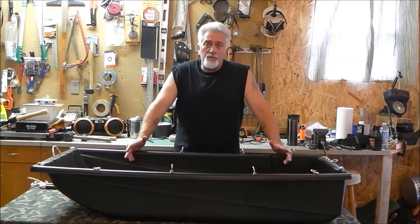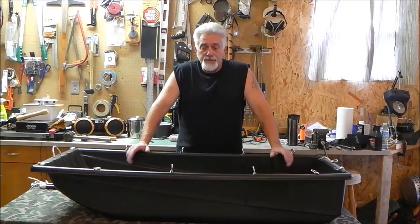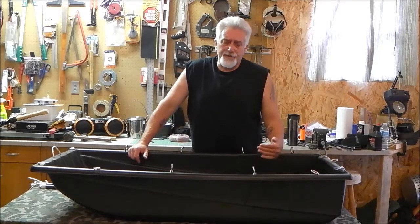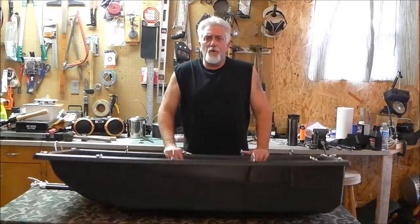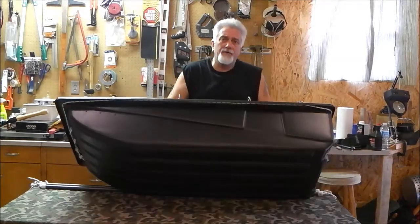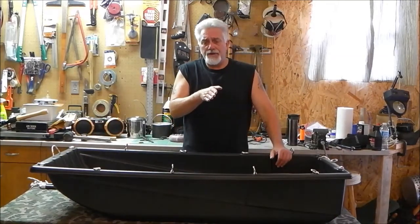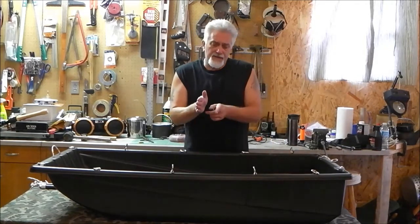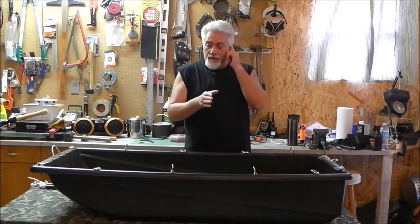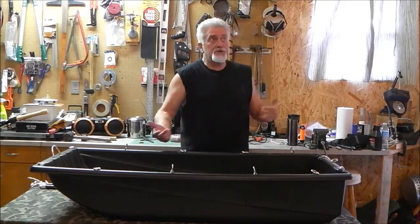I watched a whole slew of sled videos. One creator showed a skeg he put on the bottom of the sled. A skeg acts just like something on a water ski — it's a little fin that projects out of the bottom, kind of in the middle. What it helps with is if you're on an incline, instead of the sled sliding out sideways, that skeg sticking out two to three inches gets into the snow and holds it on the same track.